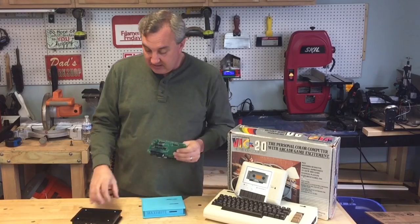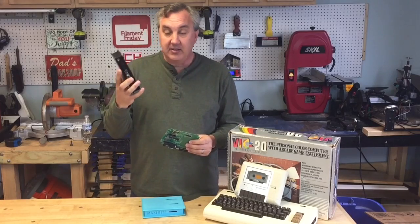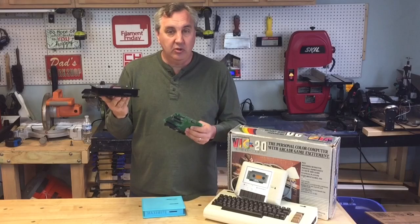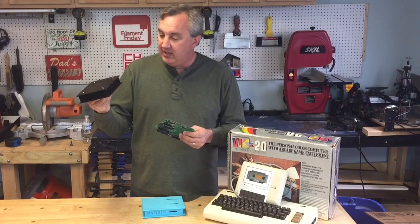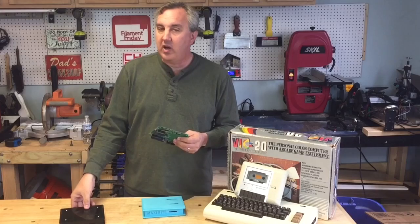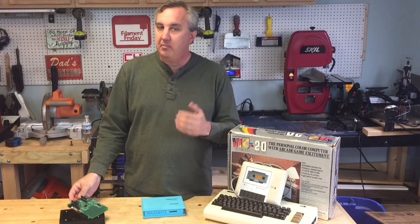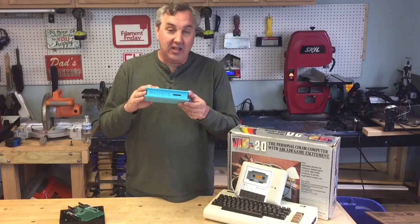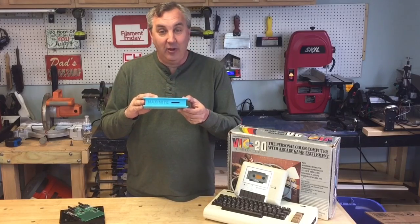I actually did this and made a nice case that I put on Kickstarter, and it was a successful Kickstarter — not huge but successful enough. I did that as a laser-cut case, but I always wanted to do one as a 3D printed case. And here it is. I'll show you how I made this on today's Filament Friday.